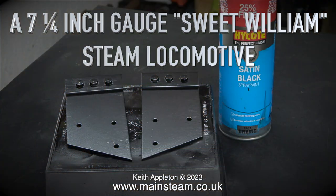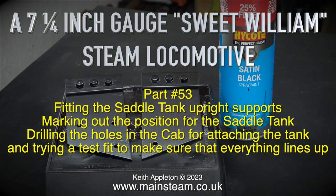A seven and a quarter inch gauge Sweet Williams steam locomotive. This one is part 53: fitting the saddle tank upright supports, marking out the position for the saddle tank, drilling the holes in the cab for attaching the tank, and trying a test fit to make sure that everything lines up.